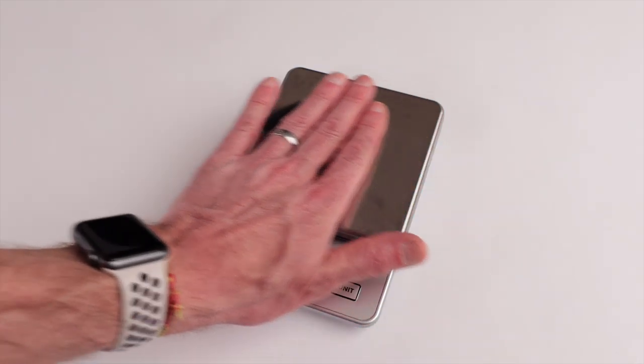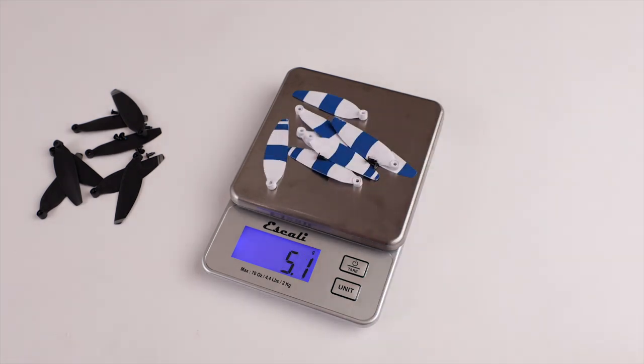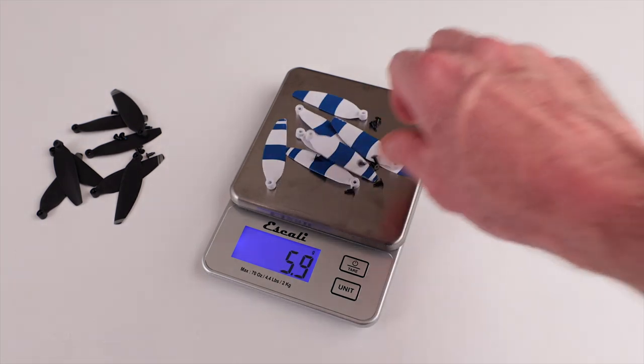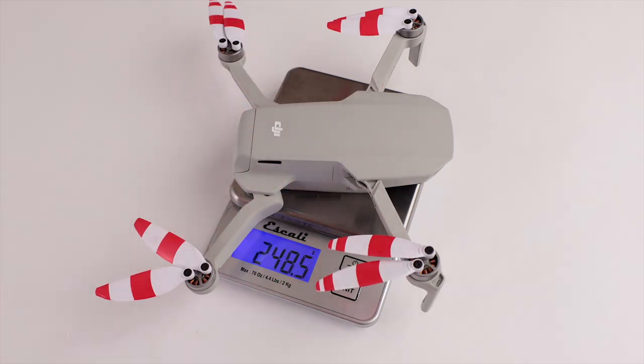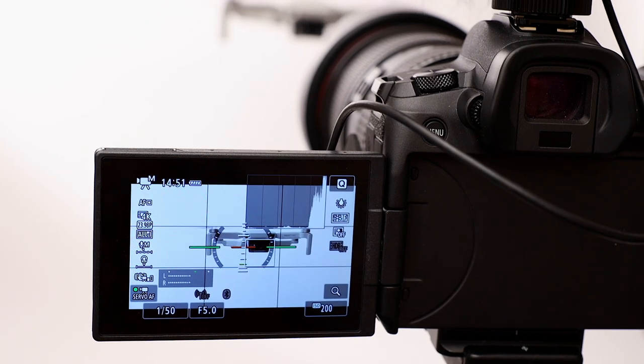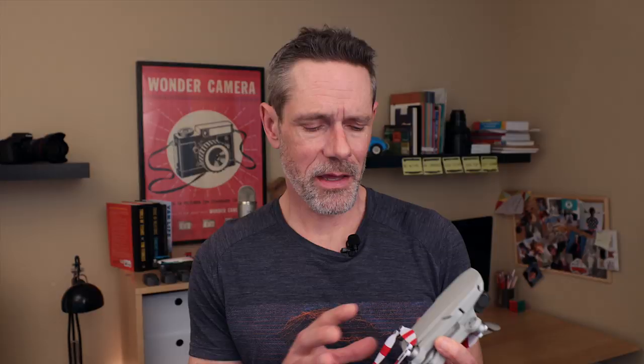The props I tested were a little bit heavier than the DJI propellers, but not significantly — only a half gram heavier for a full set of propellers with screws. But don't worry, your Mini's overall weight will still fall below 250 grams. These propellers are also advertised as being low noise, and I would agree with that. I don't have a decibel meter to test it, but you could just tell from the very first flight that they were noticeably quieter than the DJI propellers.